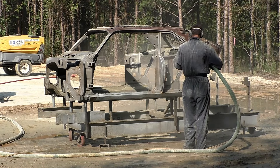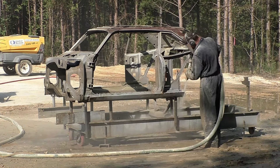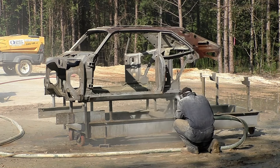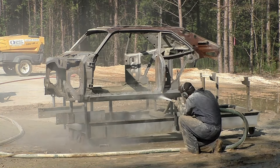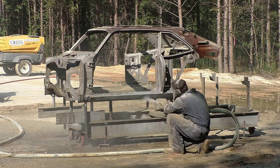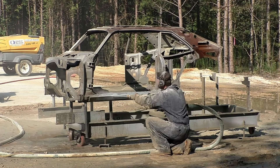Getting back to the 70 Nova and the blasting process — you can see right now I'm making a system, working my way down, spraying out the rockers and everywhere I can get with this blaster. We just want this car as clean as it can be so we can assess whether there's any more damage.